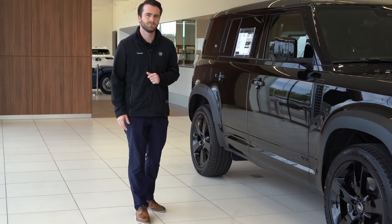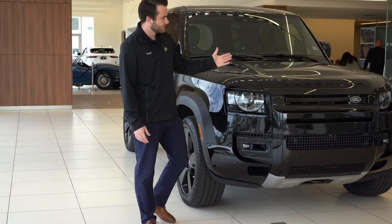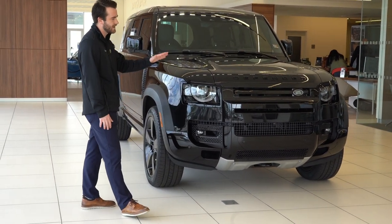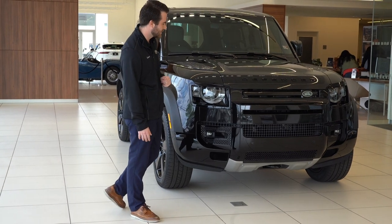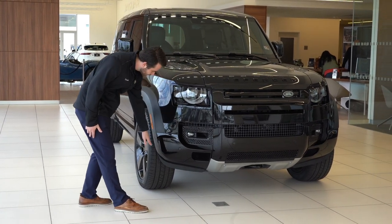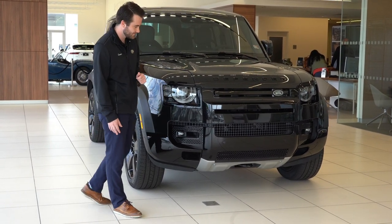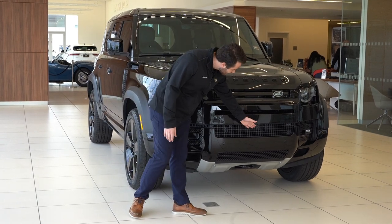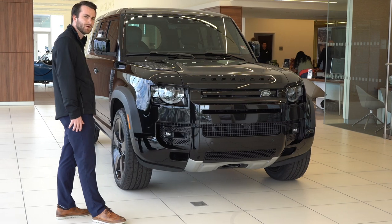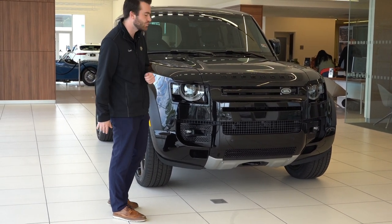Moving on to the front of the vehicle. The star on the front is the Defender logo in the gloss black. Right below that, you will see your Land Rover logo as well. For safety features on the front, you have your sensors on the side and the front of the vehicle, which tie into your 360 camera and sensing. Hidden in the middle of the lower front bumper is going to be your front camera — put it in drive and it will transfer to the front so you can see what's in front of you and also a little bit below you.